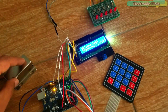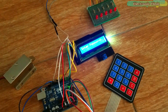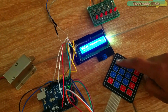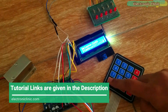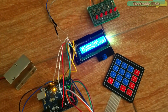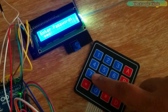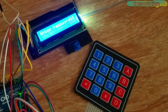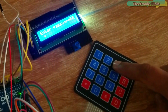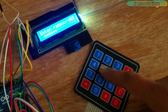You can even select a password consisting of more than 8 digits. I have checked this password door lock security system many times and it worked perfectly. If a wrong password is entered 3 times, the person is locked out for 5 seconds and an LED is turned on, which can be replaced with a buzzer. The number of wrong attempts can be increased or decreased as per the requirement.